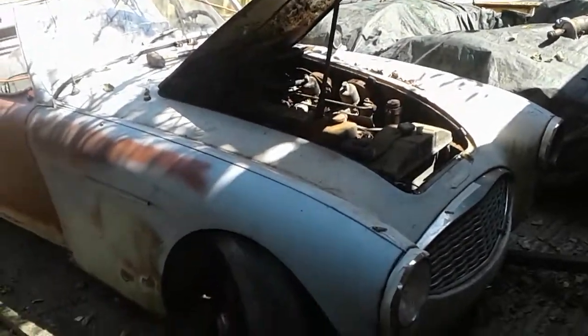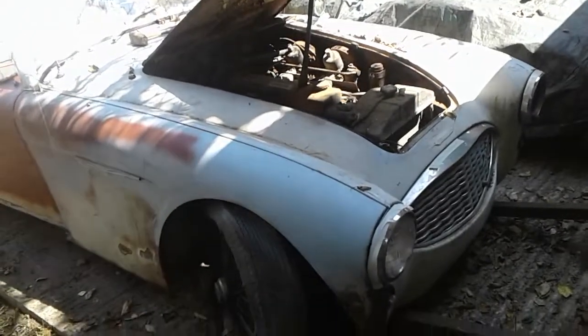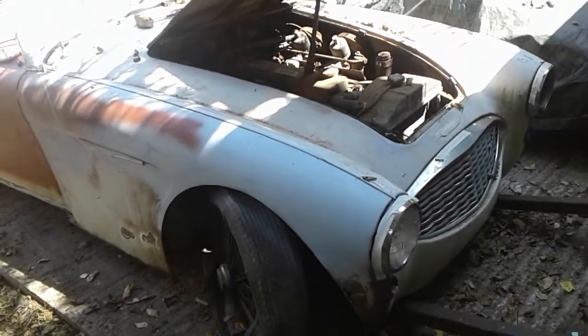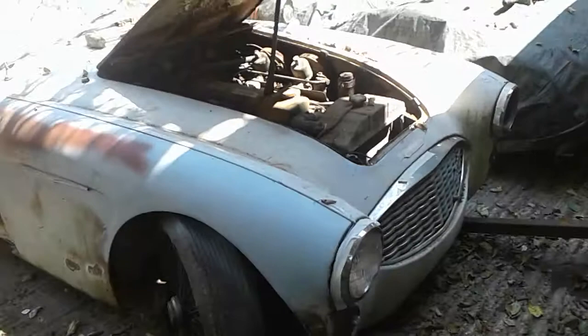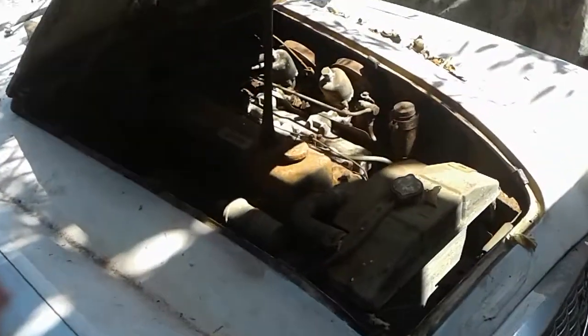Okay, here we are. We go out here and play with the Alston Heely's document a little bit. There's the engine department — I know it's showing but it's all there. I don't try to do anything with it.